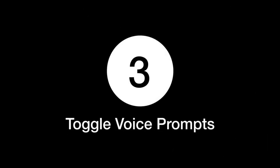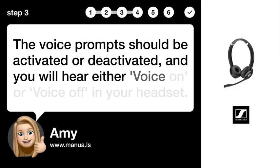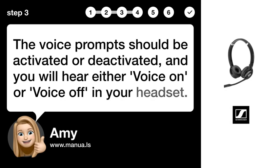Step 3: Toggle voice prompts. The voice prompts should be activated or deactivated, and you will hear either 'voice on' or 'voice off' in your headset.